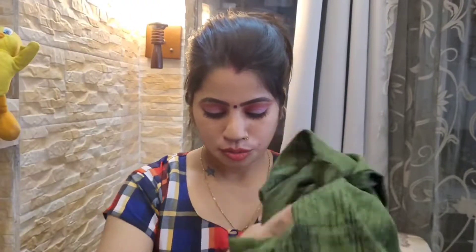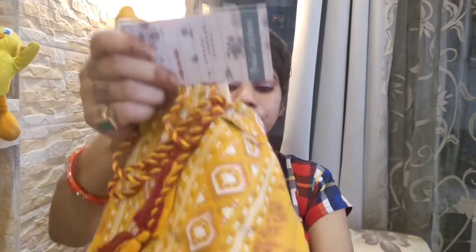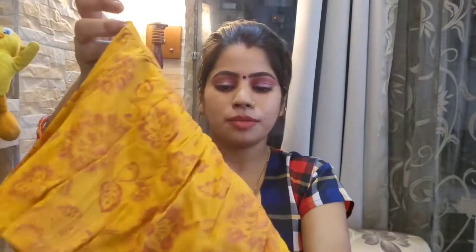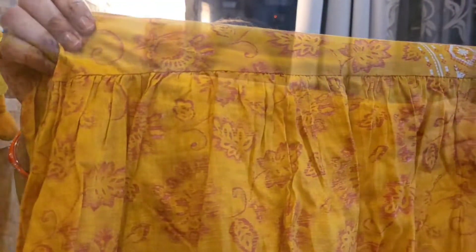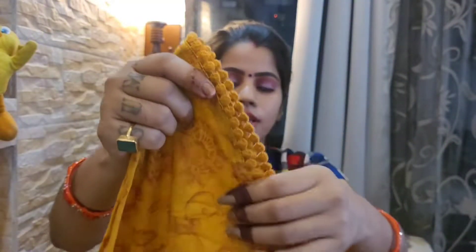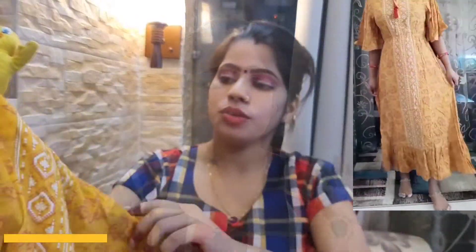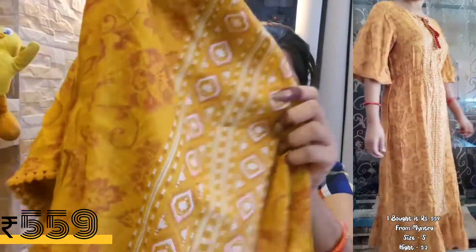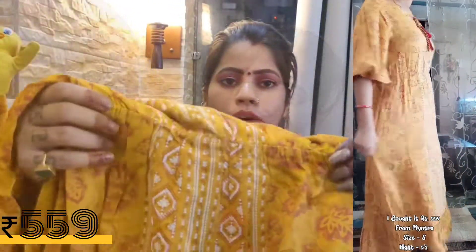The next is a white shirt, and after that a yellow color kurti. I really liked this yellow color. It is a cotton blend — cotton mix — and it is full length, like an umbrella cut. It has a mustard color and white color design, and there is an elastic at the waist.